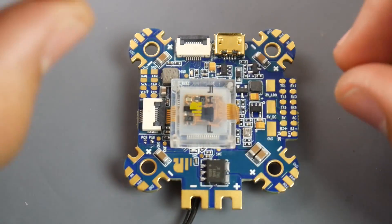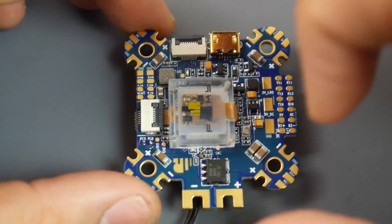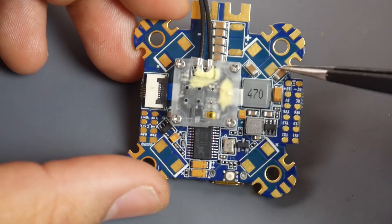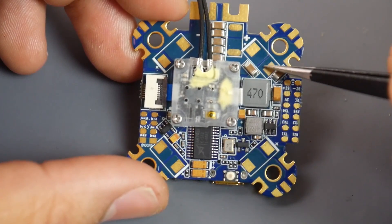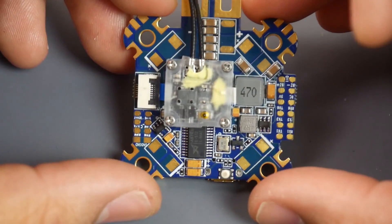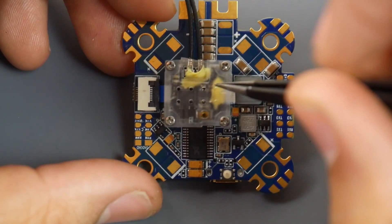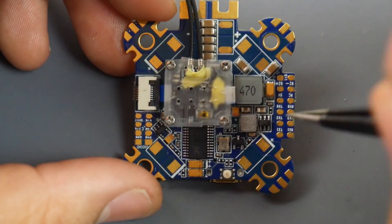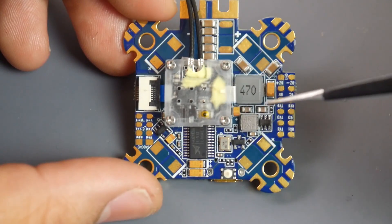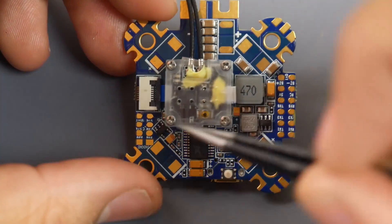They've done a lot here. First of all, they've added a lot of filtration for your ESCs — that's one huge plus. And if you flip it over, they've left pads so you can set up special tantalum capacitors to make your quad run even smoother, which is pretty remarkable. This thing has a 3.3V LDO regulator, which is what you want to see, especially because that's going to be powering up the gyro to reduce noise. You also have a 5V regulator and an 8V regulator.